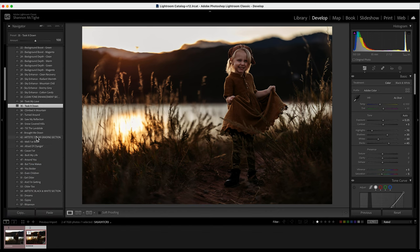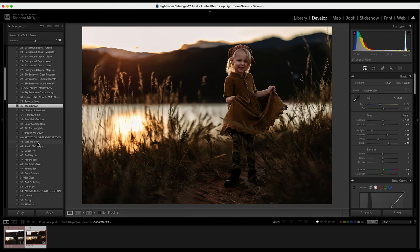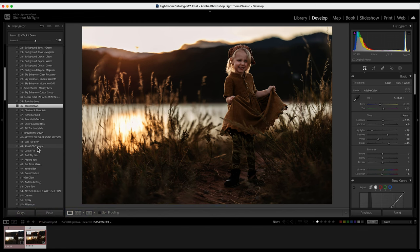Then I'll come under the Artistic Color Grading — presets 43 to 53. These you can stack on top of the previous Clean Tone section. You can hover over any of them to see which ones you like. Some add a little more light, some a little more matte, a little more warmth. I think my favorite for this photo is Afraid of Changing — I like that it gives a little more warmth. So I'll click on that.